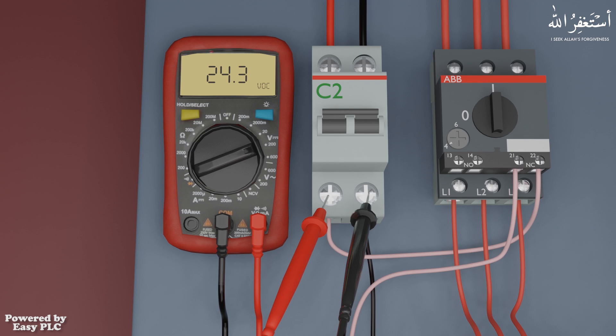This means that now the red probe is in contact with the positive wire, and the black probe is in contact with the negative wire. This function of the multimeter comes very handy and helps if we want to detect which wire is positive and which wire is negative.